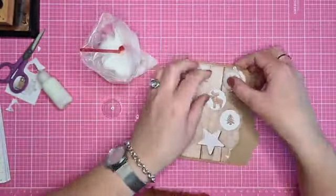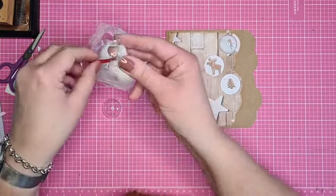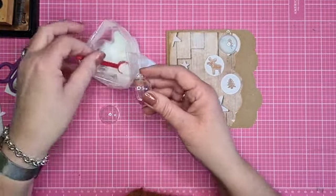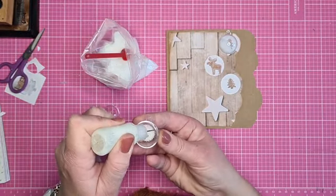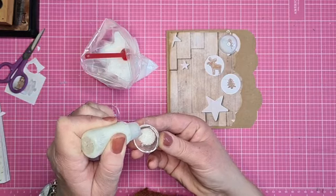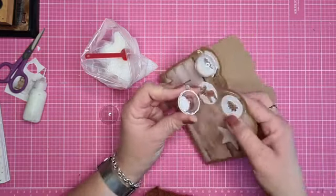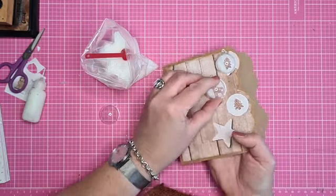Dat herhalen we nog even met de andere balletjes. Scoopy, en dan een lijm op het randje. Ik bedenk me nu in elk geval nog wel meer leuke dingen om hier mee te doen, kom ik later op terug. En dan zet je hem erop.